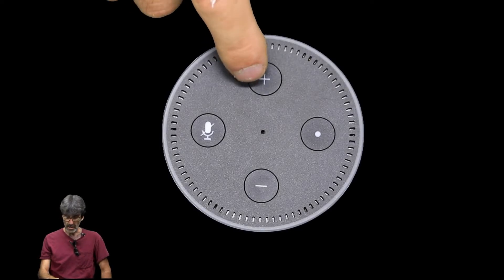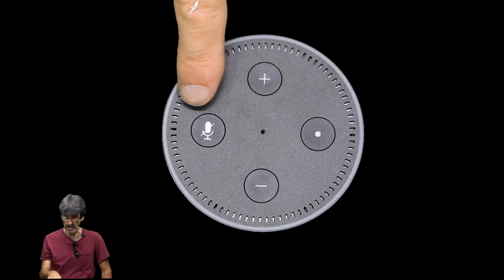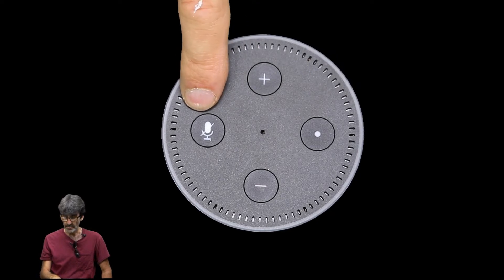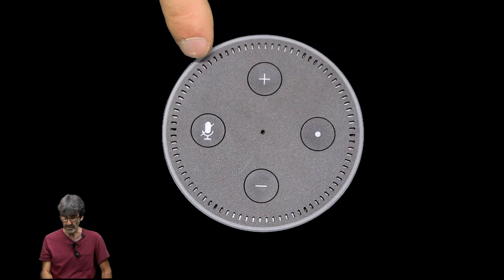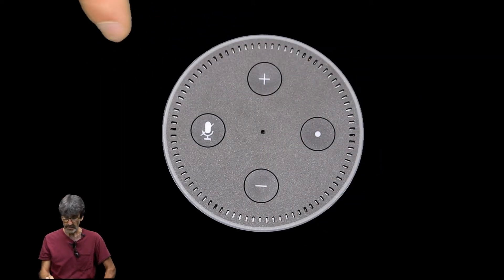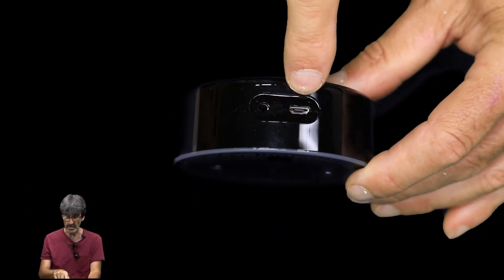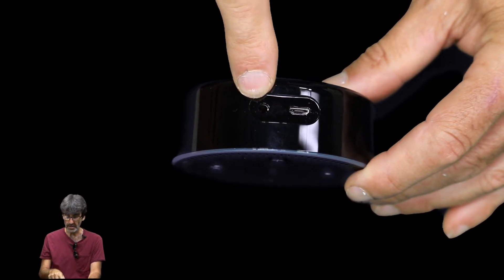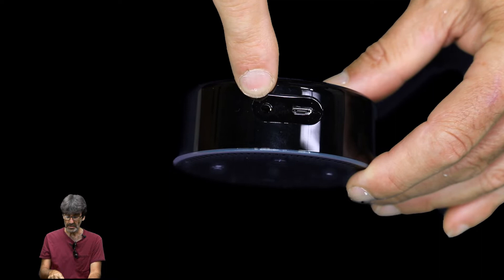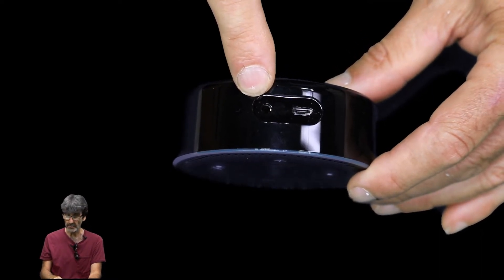Here we have the volume up and down buttons. On this side we have the action button, and over here we have the microphone mute button. Around the outside is the light ring — it changes different colors that mean different things: blue, orange, yellow, and so on. On the back, this plug is where the power adapter goes, and this plug is where you'd connect an external wired speaker. If you have a Bluetooth speaker, I'll show you how to pair that later in the video.